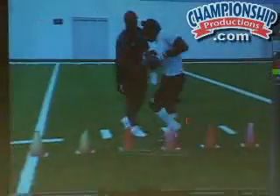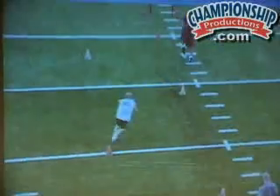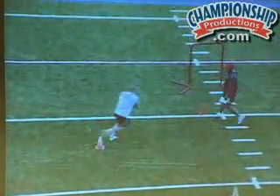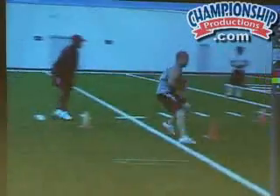Our guys are going to get hit. Our running backs are going to get hit enough as it is. So I am not a real big proponent of, during individual periods, just having them get beat up.